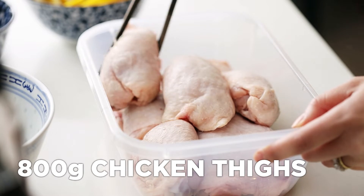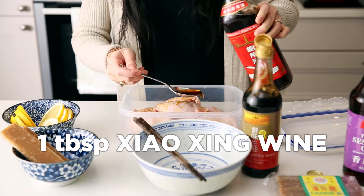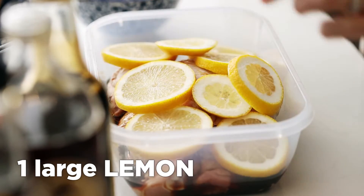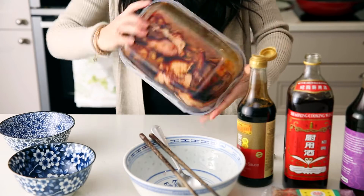In a sealable container, add the chicken pieces, soy sauce, Chinese wine, dark soy, sesame oil, water, lemon slices, and the sugar broken into pieces. Put the lid on and shake it a few times.